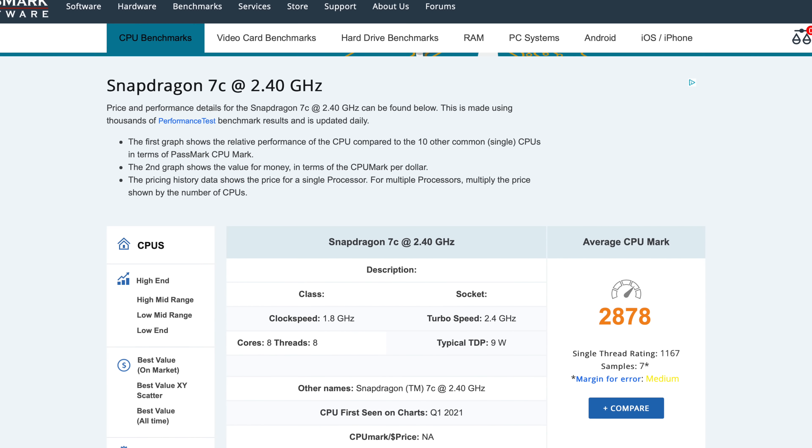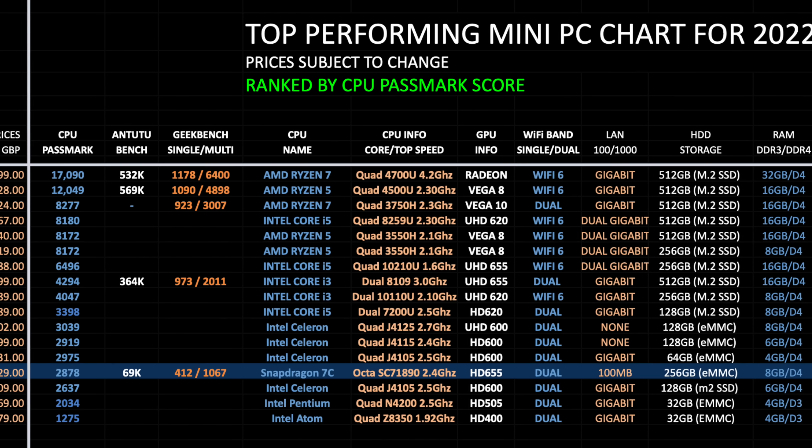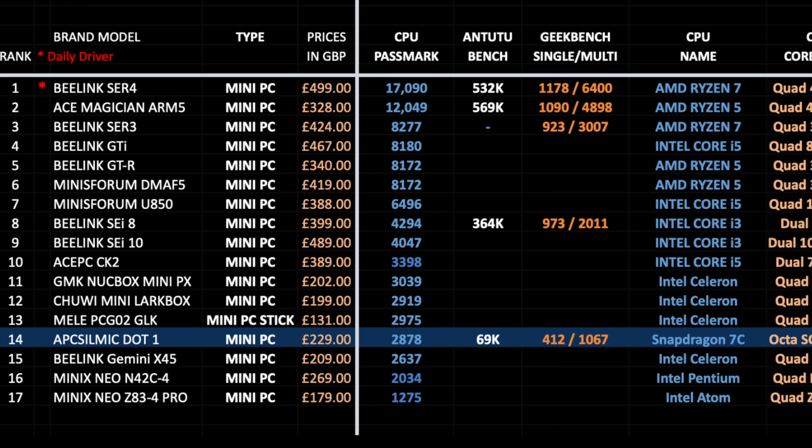Let's see how this compares to other mini PCs of this year. Here is my top performing mini PC chart for 2022, allowing you to compare the specs, features, and prices of all the most recent mini PCs. The .1 has taken position 14 on this chart with a PassMark score of 2878.